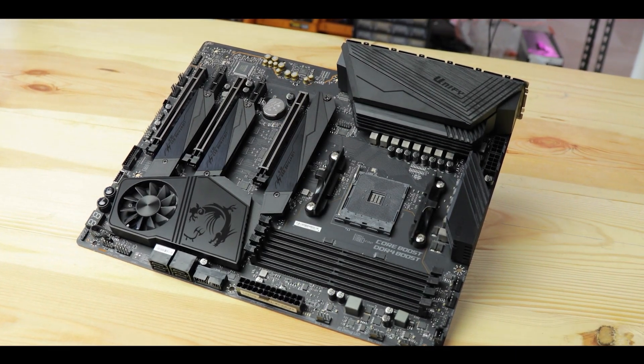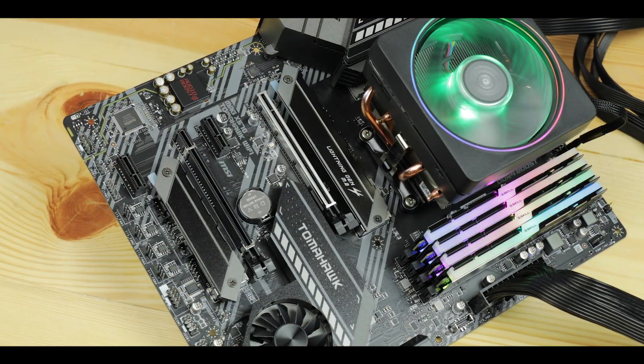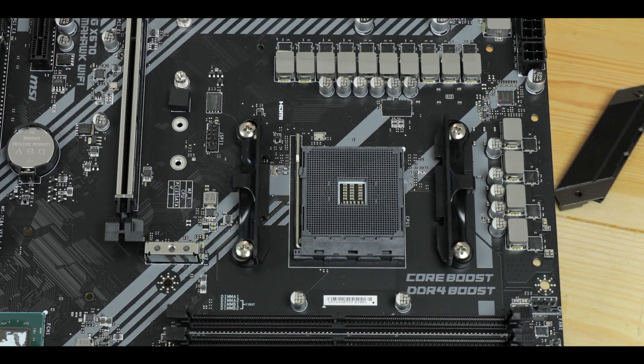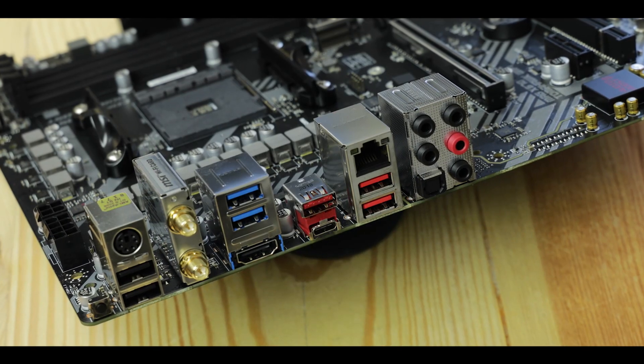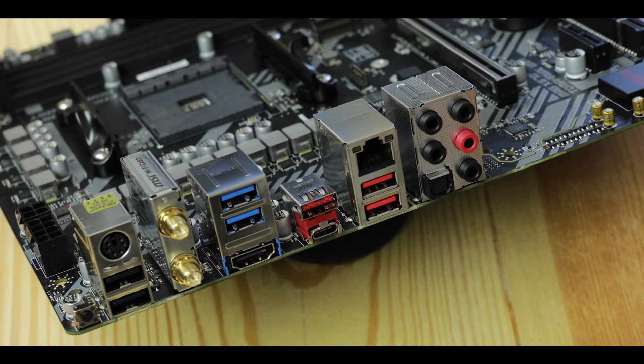MSI kept holding off on its Tomahawk, and nearly a year after the very first X570 motherboard came to market, they finally released the long-awaited MAG X570 Tomahawk. The Tomahawk is one of the best overclockers competing on the market and paradoxically one of the most affordable as well. I seriously doubt MSI is making any money on this board — possibly they're even selling it at a loss to salvage their X570 lineup.